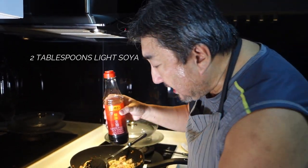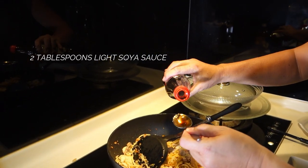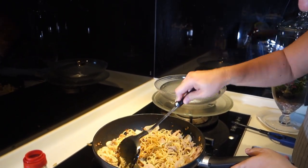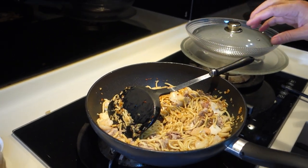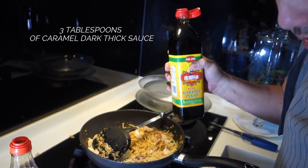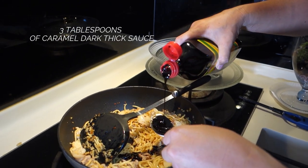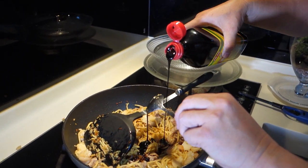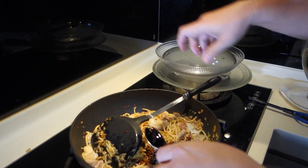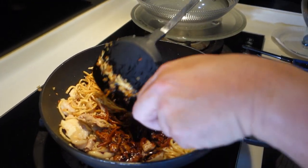Now we are ready to add in the light soya sauce — I'm going to use around about one to two tablespoons of light soya sauce. Then we add in the secret ingredient: caramel thick dark sauce. We need at least one, two, and around about three tablespoons. Don't overdo it, because if it doesn't taste sufficient you can always add more later.